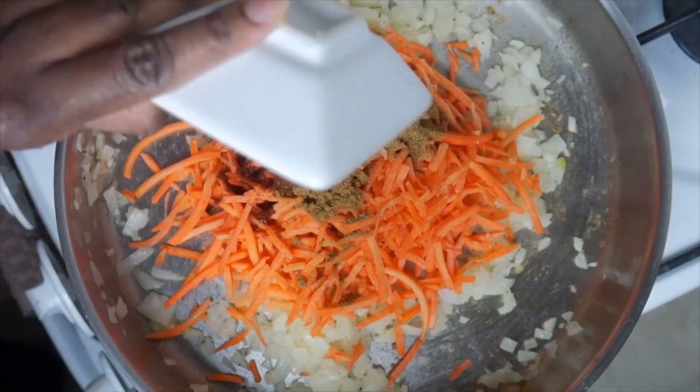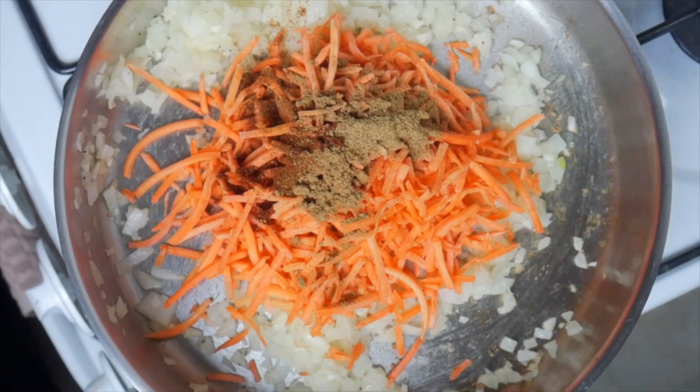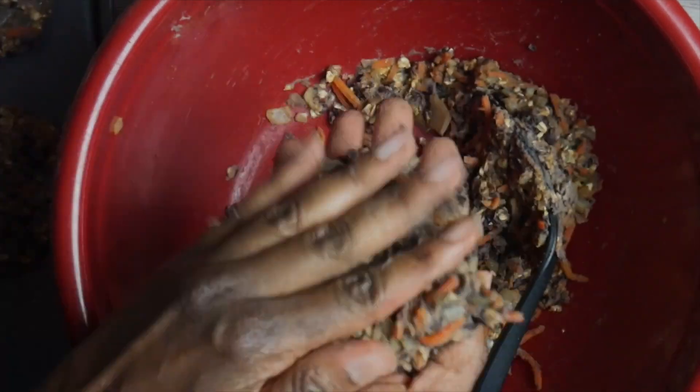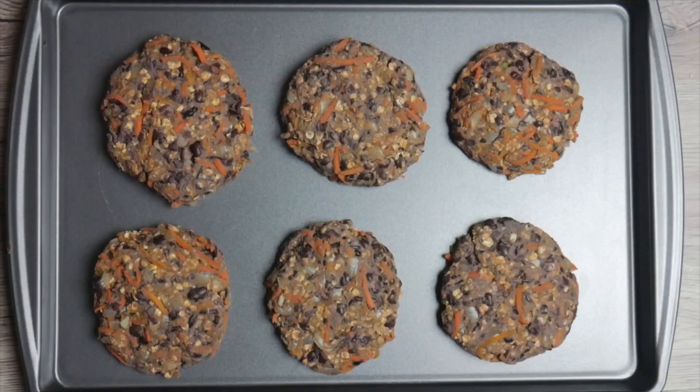Hi friends! I don't know about you, but I love a good veggie burger. Today we're going to make black bean burgers from scratch. This black bean burger recipe from Tasty is easy, filling, and tasty. The recipe link is in my description. Let's do this!